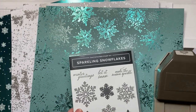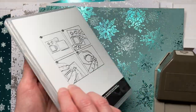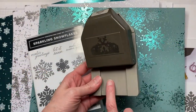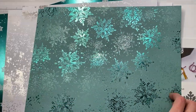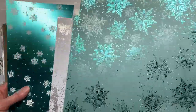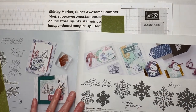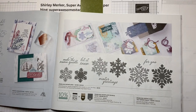Continuing with the snowflake theme: in the new fall catalog we've got the Sparkling Snowflakes stamp sets in photopolymer and the coordinating tag punch. What would go perfectly with those products is our new Snowflake Magic 12x12 inch paper — you get two sheets of each; it's just white on the back side, nice and sparkly. Here is the bundle on page 39 of the September–December 2023 catalog.